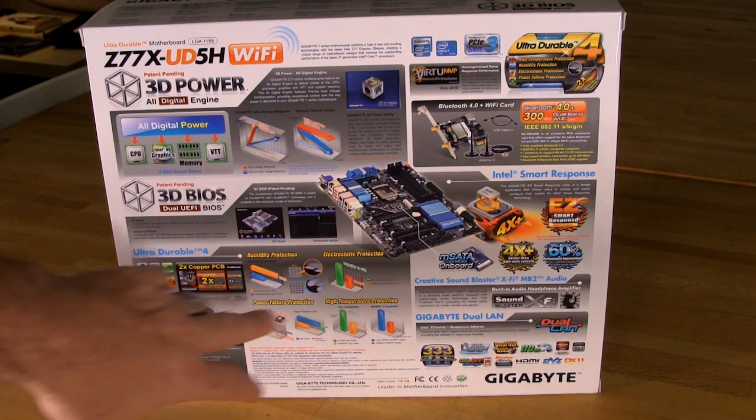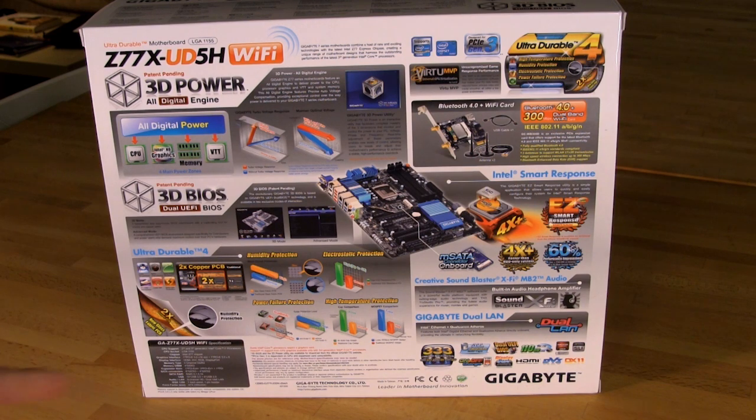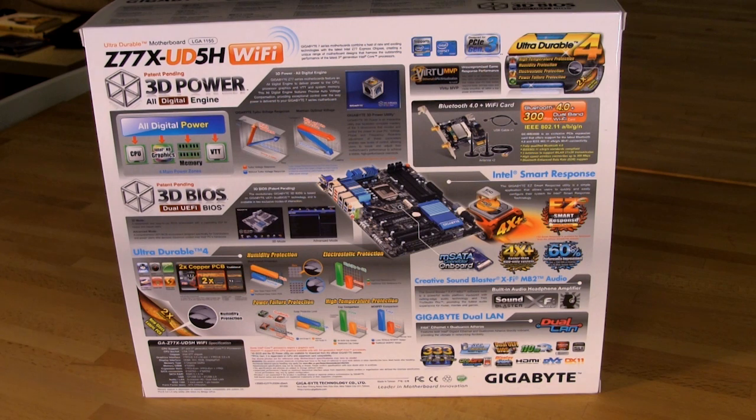The back also shows Intel Smart Response, Creative Sound Blaster X5 MB2 on the board, Gigabyte Dual LAN with one Intel Ethernet controller and one Qualcomm, and the Virtue MVP Wi-Fi module that fits into a PCIe X1 slot — taking up one of those slots. This is different from ASUS boards where they put it in a pinout toward the top of the board away from graphics cards. We prefer the cleaner IO port placement, but this design works just as well.